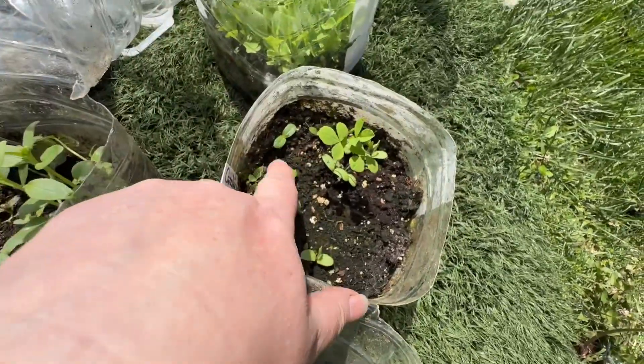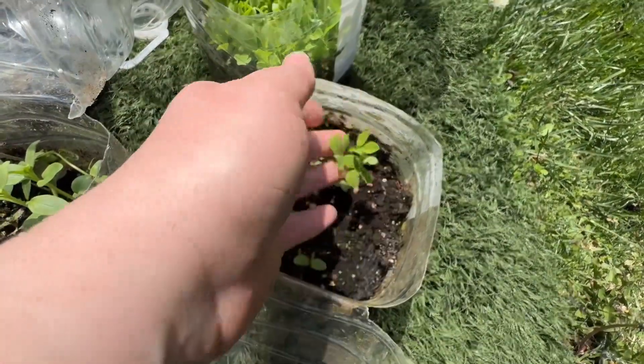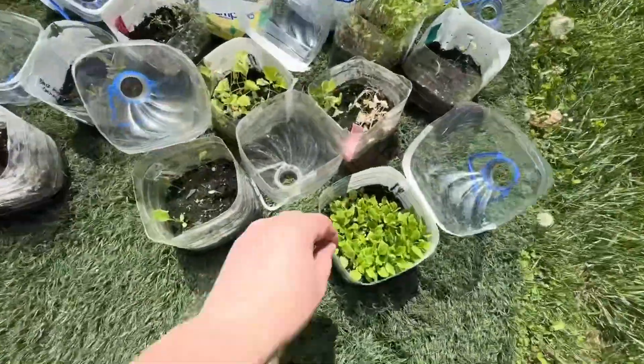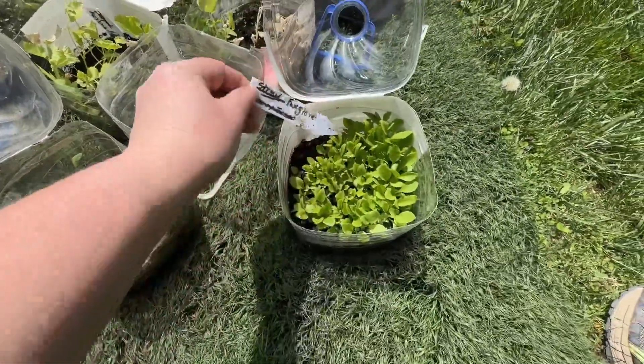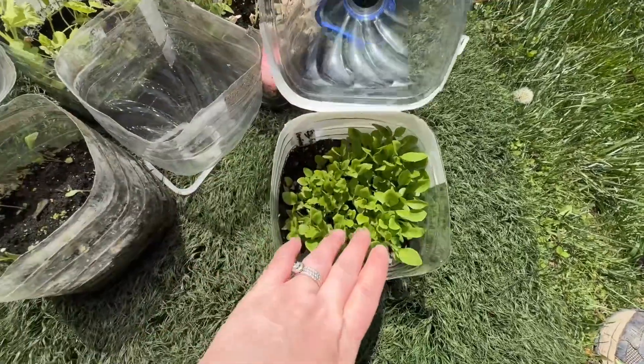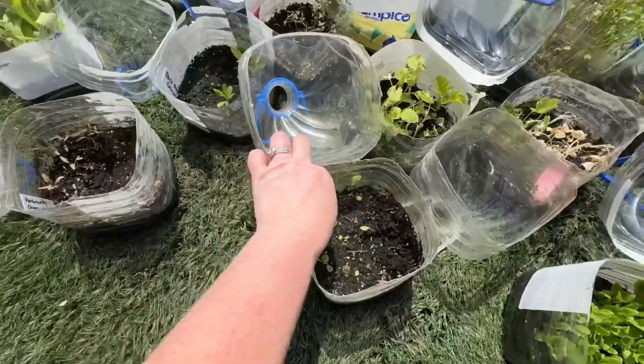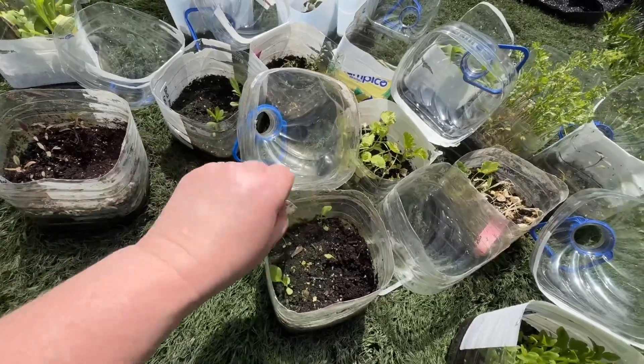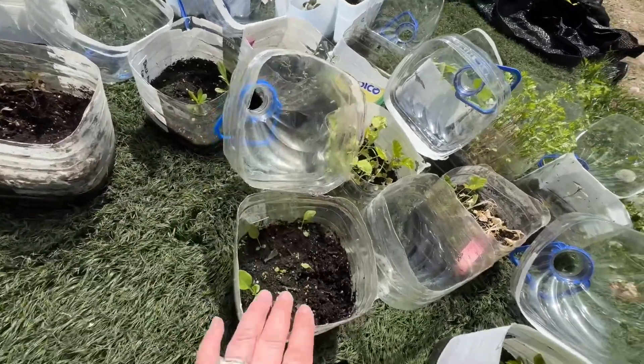We have some foxglove — lots of really good foxglove. Cheyenne Spirit echinacea — so there's one, two, three, four of those.